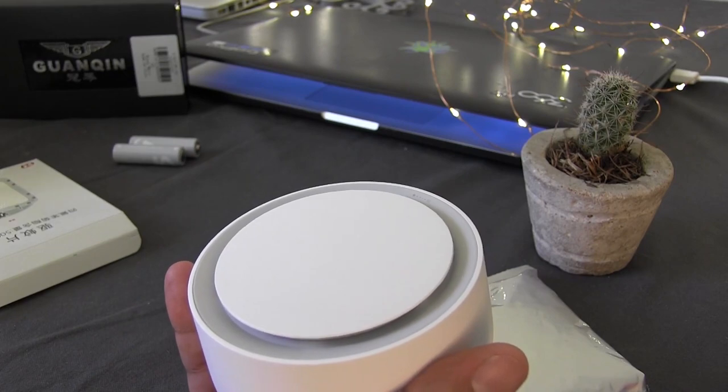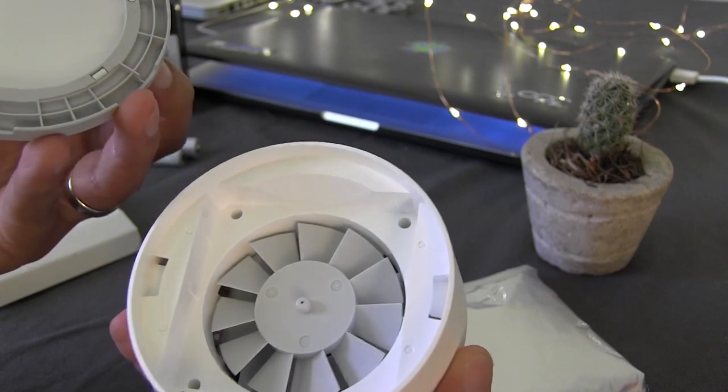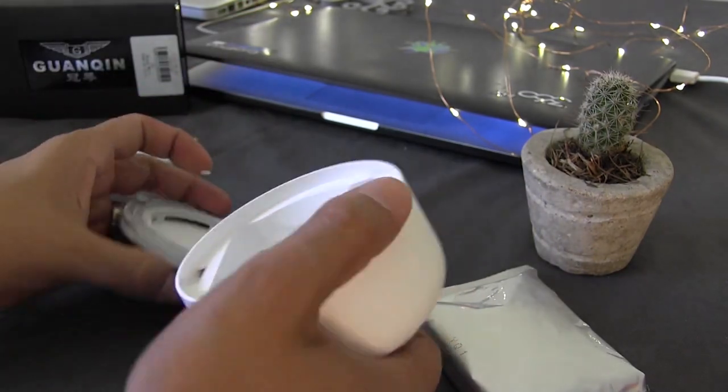As you can see, the part superior has a glow — or glossy, or bright — it is very good. Here in there will be the ventilator which I mentioned.